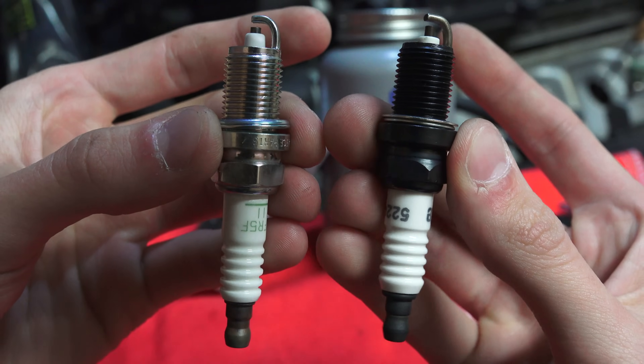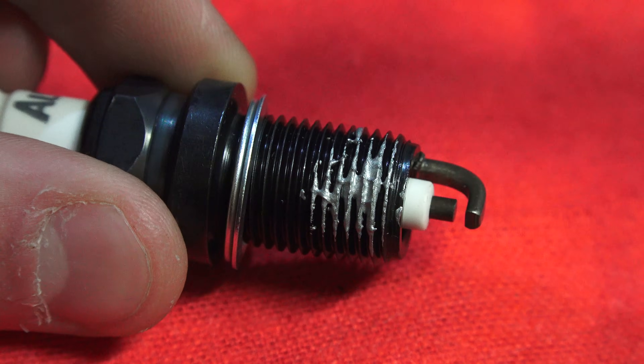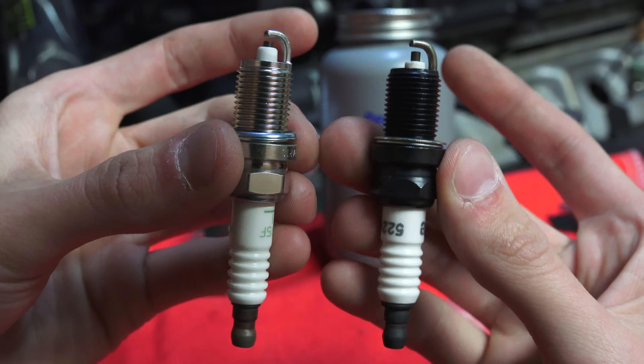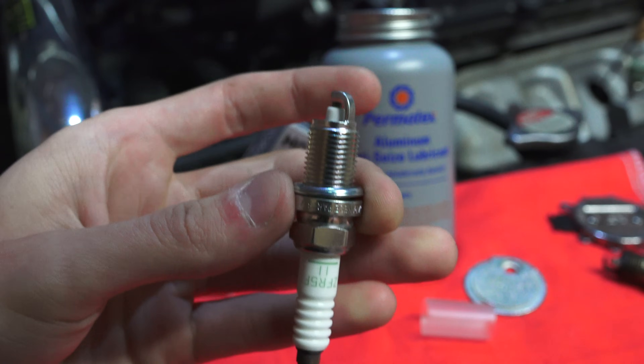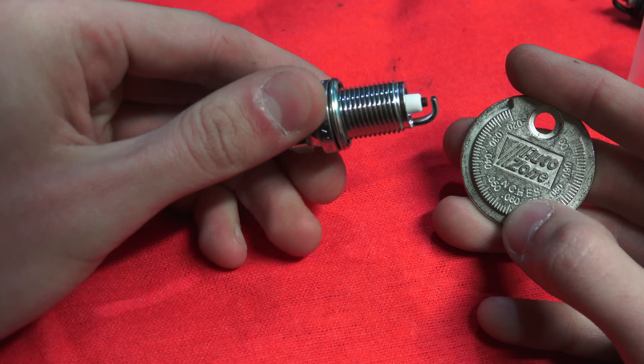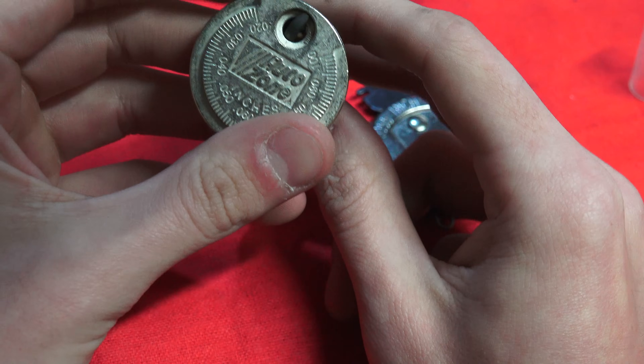Cheaper plugs with a darkened or dull appearance typically will not have a special plating, and in this case it is recommended to use anti-seize. The difference in price between these two plugs was literally just 40 cents, so it's an obvious choice to go with the OEM plug. Before installing the plugs, go ahead and check the plug gap to make sure they are within spec, especially if the plugs did not come pre-gapped.